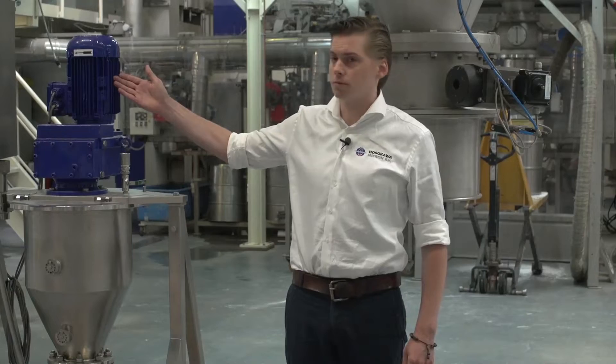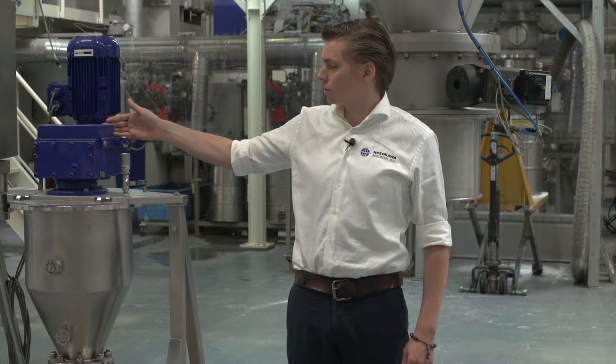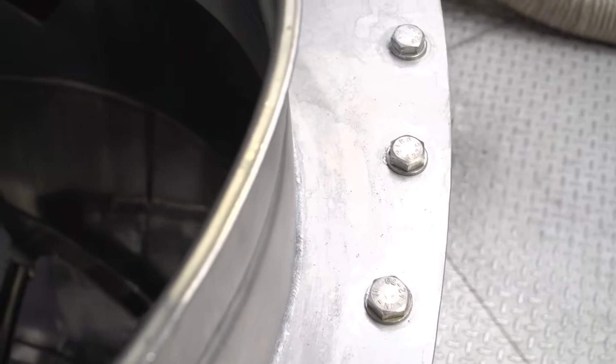They have one E-motor on top connected to a gearbox, and below the gearbox is a flange with the rotor. Above the rotor is one seal and the seal is not touching the product.